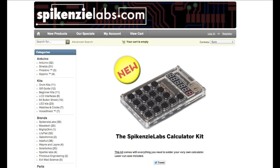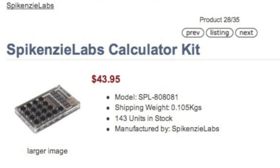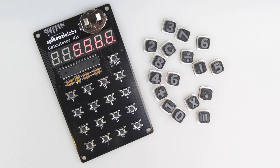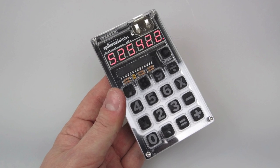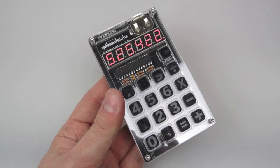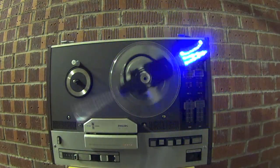If you go on the Spikenzi Labs site you can find it on there. It's not cheap — it's 35 euros, about 44 US dollars — but of course it's not all about the price. You can go and get a calculator from a pound shop. What you're paying for here is the fact that someone took a lot of time, effort, and ingenuity in coming up with a calculator kit that the average person can assemble themselves at home, have some fun while doing it, and get a big sense of accomplishment and achievement when they've finished — and also have something they can use afterwards. For me, that's priceless. Anyway, thanks for watching.